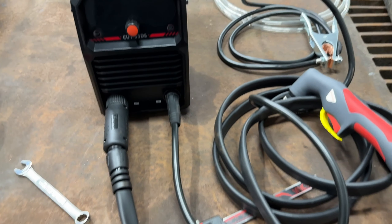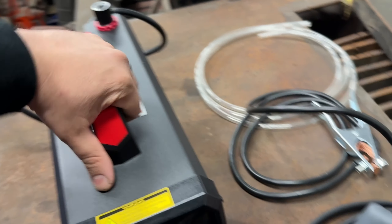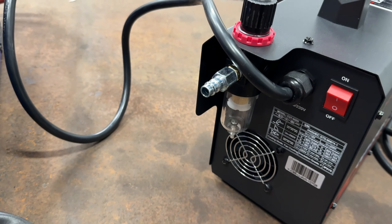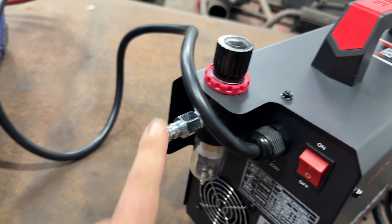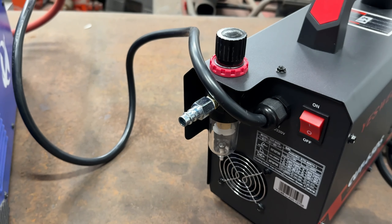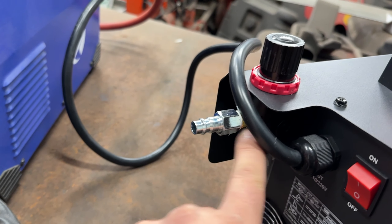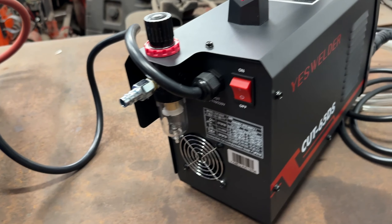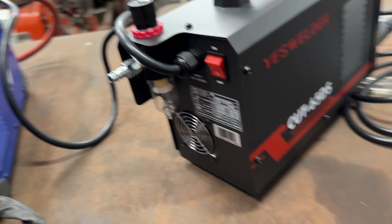This is pretty much set up as easy as it gets - two connections on the front. On the back I already put my air fitting. The other screws on and off and uses a typical quarter inch NPT - your regular air compressor fitting. I didn't have a male so I used a female-to-male adapter. Connect the air, turn the machine on, set the settings, and get to cutting.